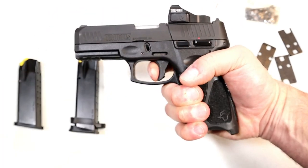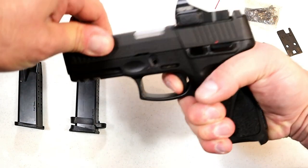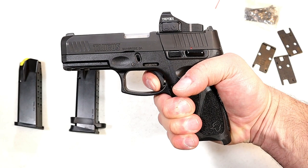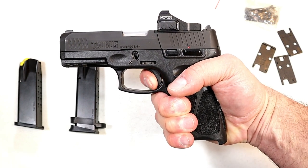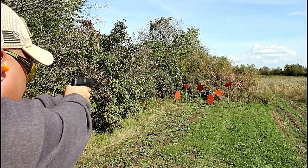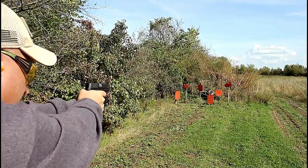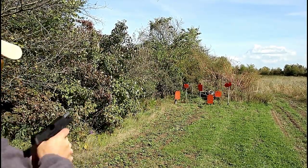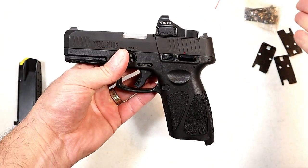The G3 has a very nice trigger — a bar safety in there, much wider opposed to the blade. They're calling it single action; I'm measuring it at just under five pounds with a reset right there for follow-up shots. It still has re-strike capability, still has nice grip texturing. The thumb safety locks up both the trigger and the slide.